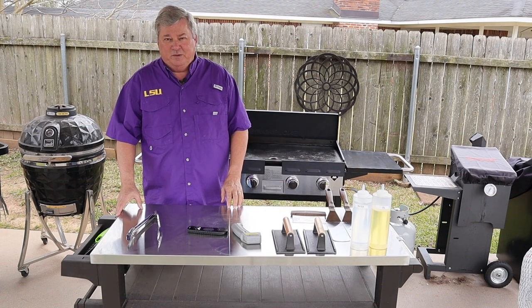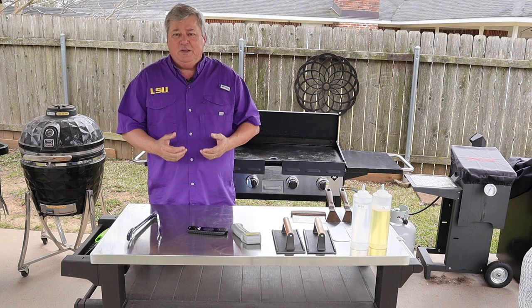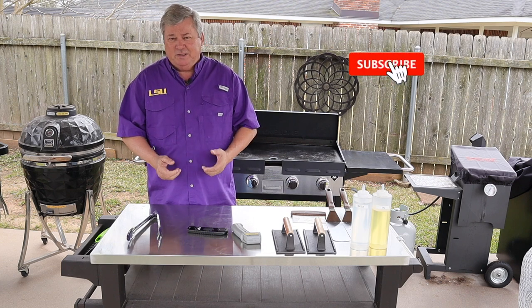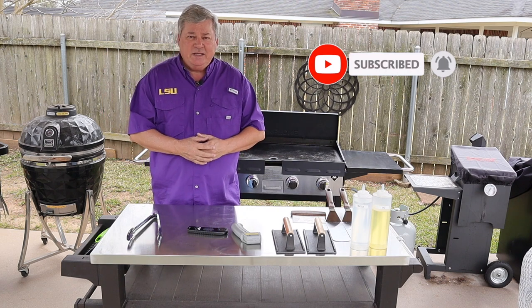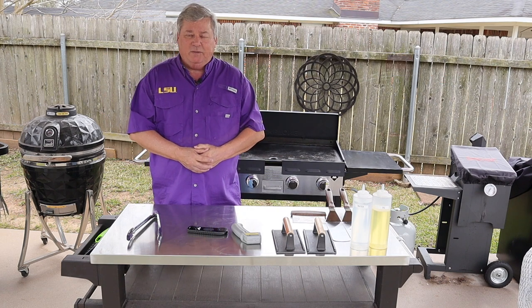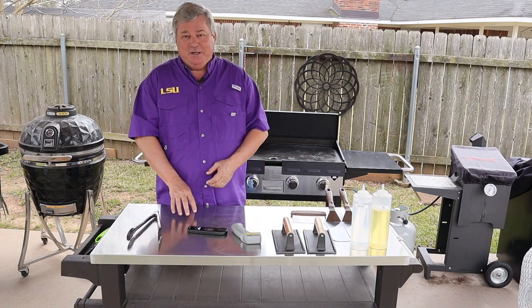Don here with Southern Backyard Cooking. If you like my video, please make sure you subscribe to my channel. Also ring that bell — that'll give you notifications any time a new video comes out, so you'll be able to watch it at the first chance it becomes available.